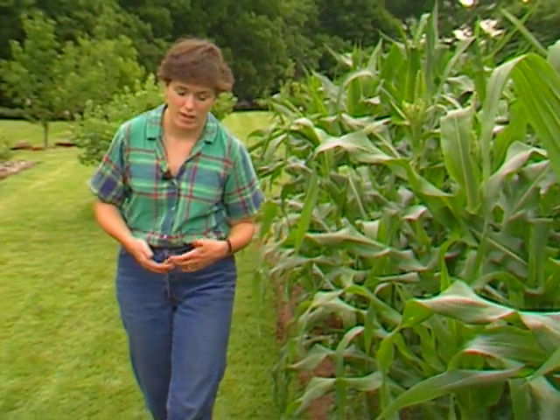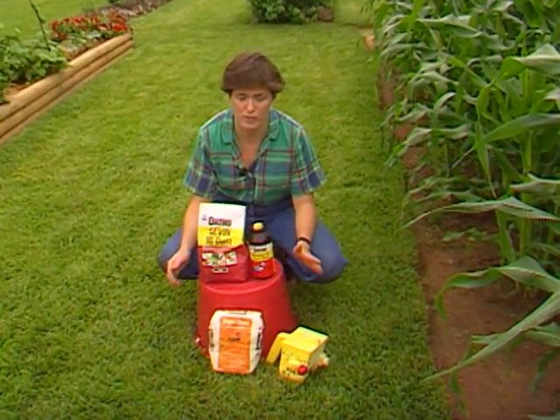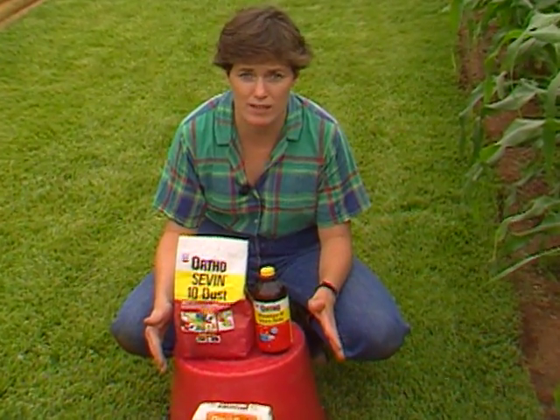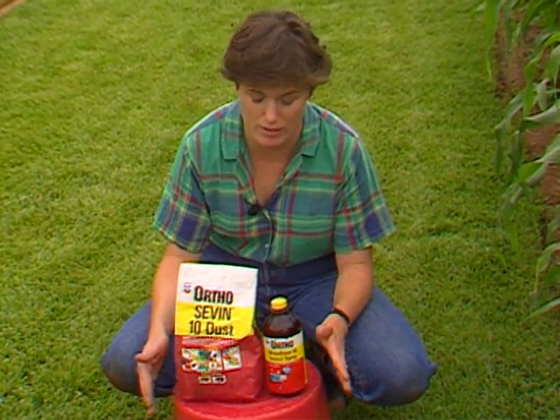There are several methods of controlling corn earworm. There are chemical sprays that you can use such as Sevin or Malathion. Diazinon will also work. Some of these have waiting periods of anywhere from zero to three to five days, so read the label accordingly and make sure you don't spray just before harvest.